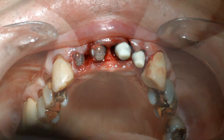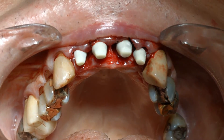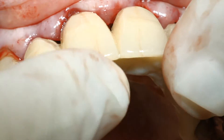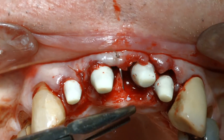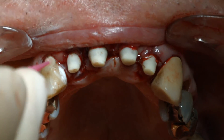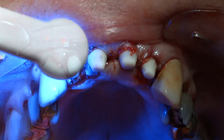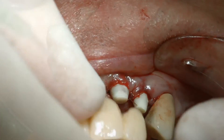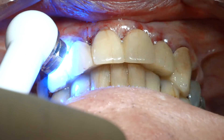Once the modified temporization sleeves were seated onto the universal abutments, the adaptation of the TRINIA stabilizing prosthesis was confirmed for a second time prior to placing harvested bone around the abutments and suturing the mucosa. After suturing, the adjacent surfaces of the natural teeth were prepared for bonding, and the transitional stabilizing prosthesis was cemented with a resin cement onto the modified temporization sleeves and bonded to the prepared palatal surface of the adjacent teeth.